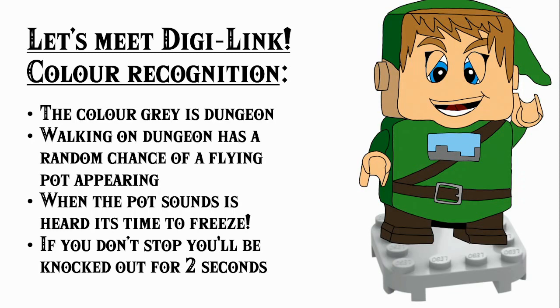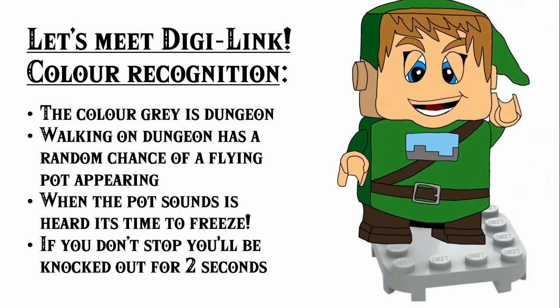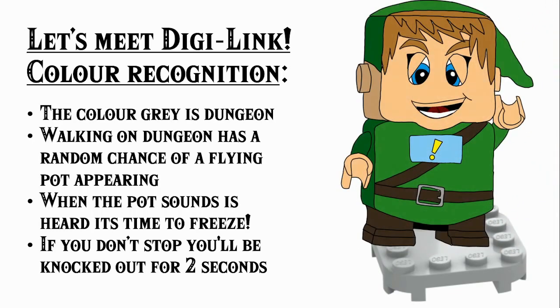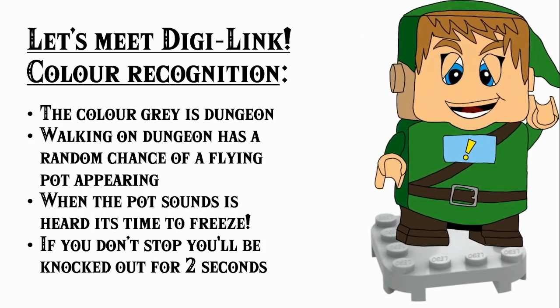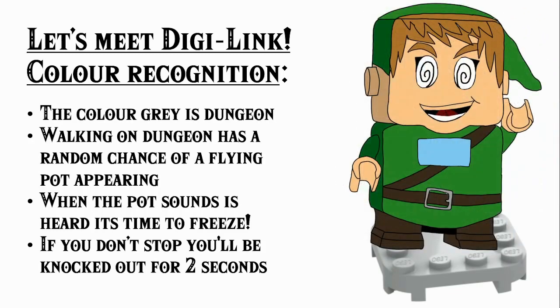Walking on dungeon tiles has a random chance of a flying pot appearing — you know that enemy from the old Zelda games. When the pot sound is heard, you need to stop moving. If you're trotting along some gray and you hear the sound, you've got to stop or else you'll be knocked out for two seconds. In the first example Link will survive, and in the second example Link will not survive. You can get knocked out for up to two seconds when a pot hits you because you didn't stop moving.